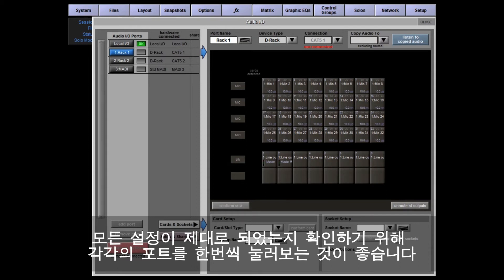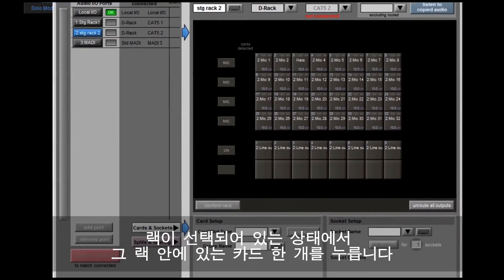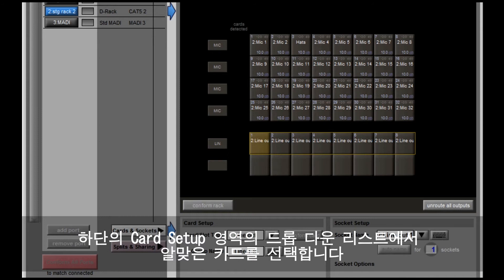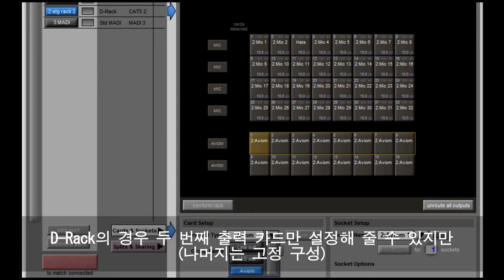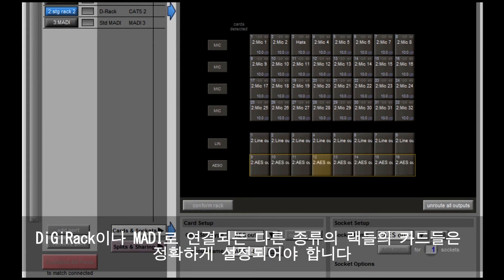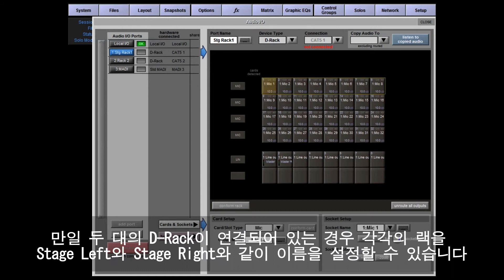The console will automatically configure all your ports to match the connected hardware. It's worth selecting each port in turn and checking that everything looks right. You can also manually configure the hardware — with a rack selected, touch one of the cards within the rack, then in the bottom card setup section select the correct card from the drop-down list. On a DRack you can only do this for the second output card, as the rest of the rack is a fixed configuration, but for DiGi racks and other MADI-connected racks each card needs to be set correctly.